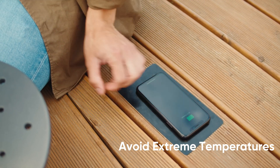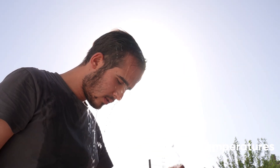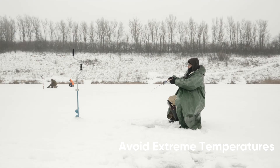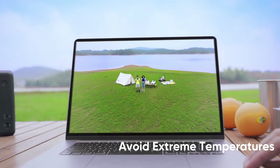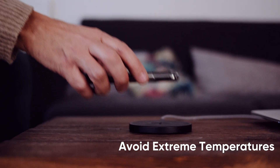Do not expose your power bank to extreme temperatures, such as direct sunlight or freezing conditions. Extreme temperatures can significantly impact the performance and safety of your power bank, so always store it in a suitable environment.